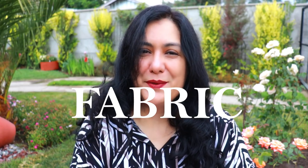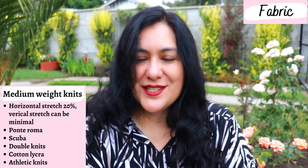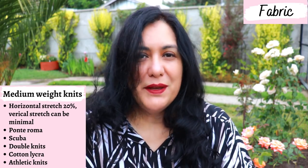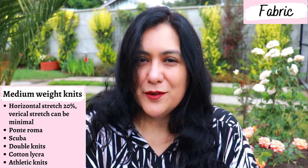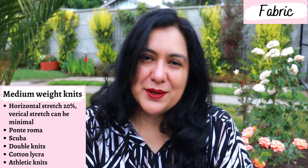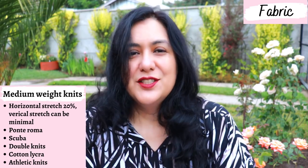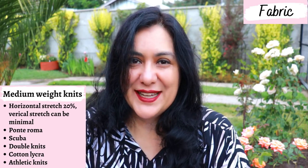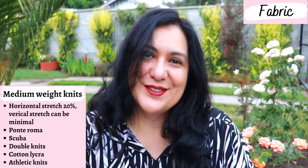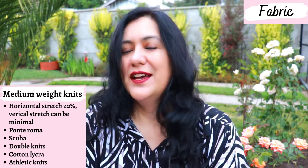You need fabrics with at least 20% horizontal stretch — that's the minimum. It also has to be medium to heavy weight; don't try to make this in something too light because it'll cling. It would be good to have some vertical stretch as well. Recommended fabrics include ponte, jacquard knits, scuba, double knits, athletic knits, heavier cotton lycra, stretch velvet, or even stretch lace lined with a lightweight knit. I would stay away from rayon spandex and modal spandex — too lightweight.